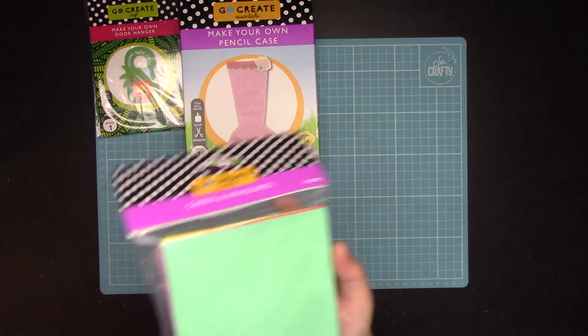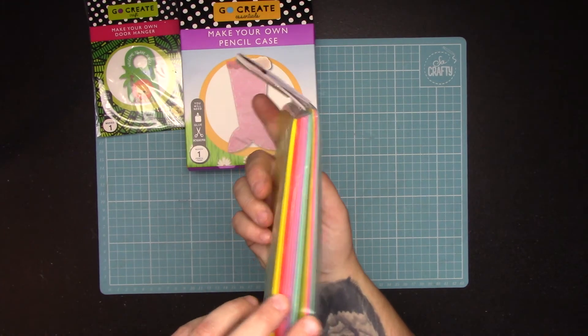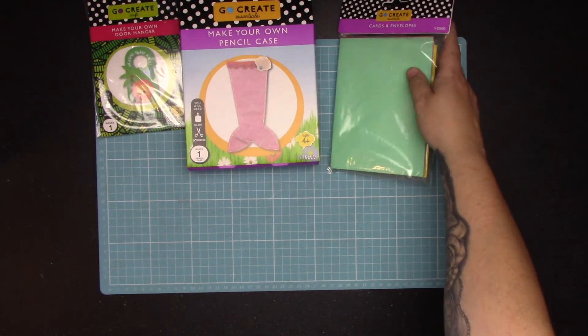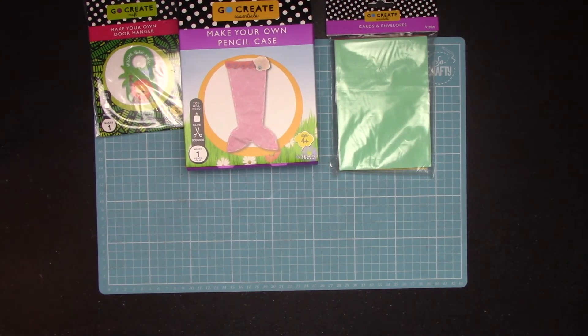While I was in there — I know it's in the kids section — but I actually really like the colours. Even if I just use them for die cuts, these were down to 38p a pack so I did pick up a couple of packs of those.